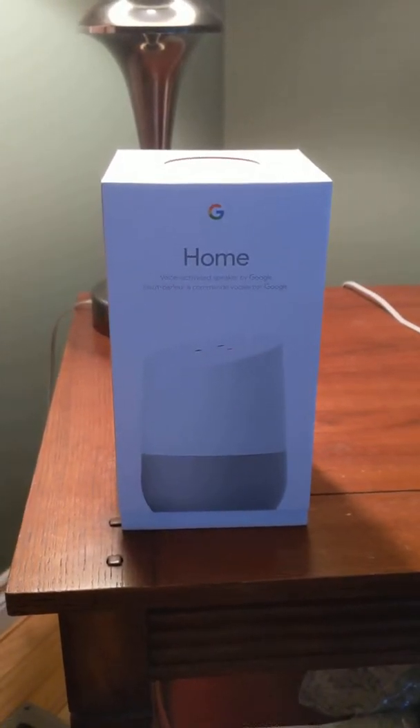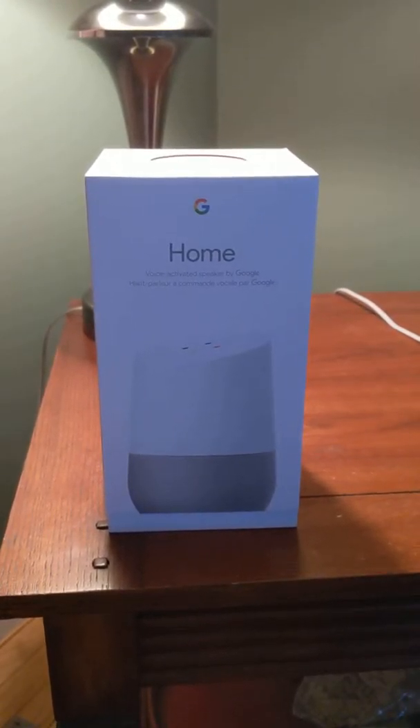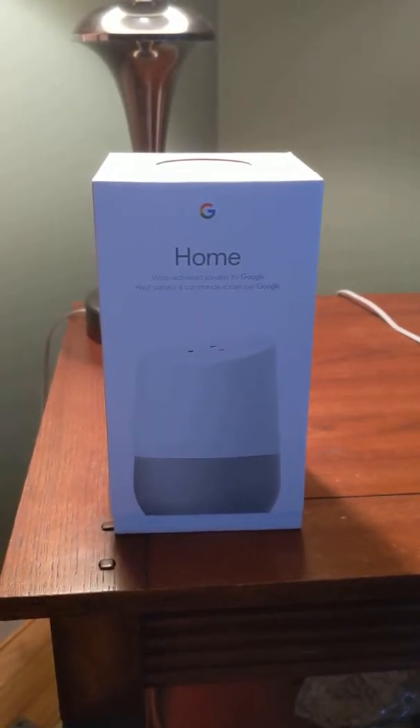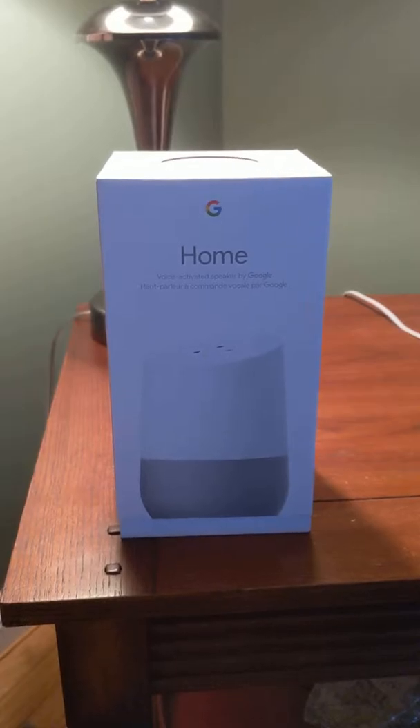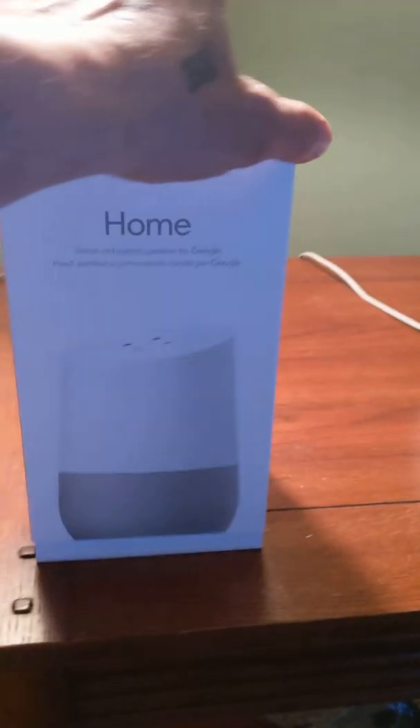Hey YouTube, how's everybody doing tonight? I'm just going to give my short little review here on the Google Home. It's a voice activated speaker made by Google and this is the packaging it comes in — nice packaging with area details on the back.